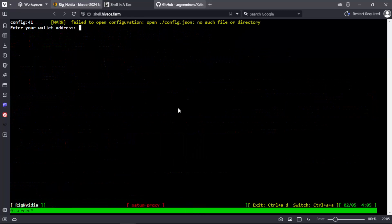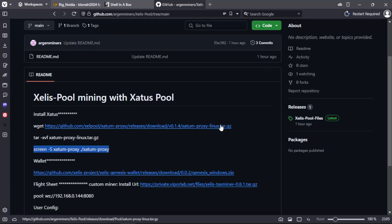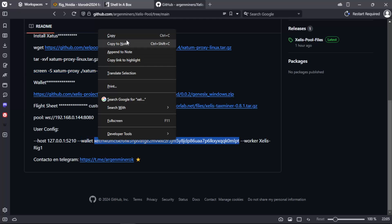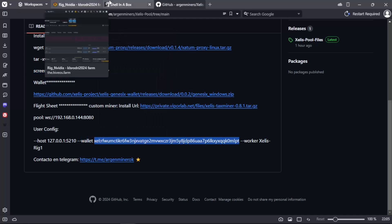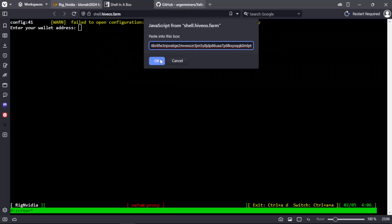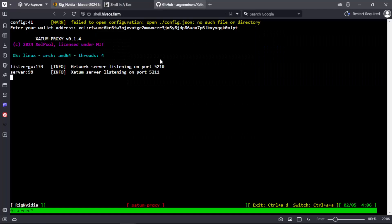At this moment we must put our wallet to register in the pool. And that's it — we will have the pool proxy working.